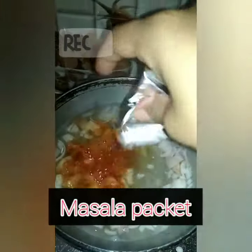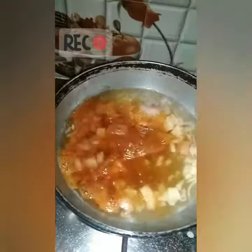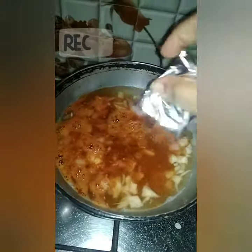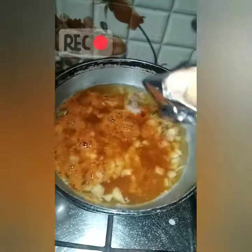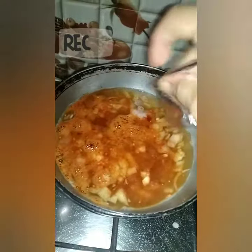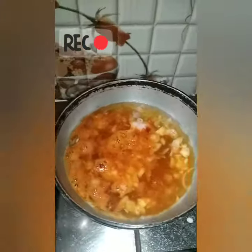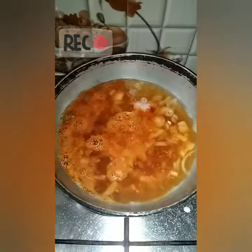I am going to add some olive oil and more. Now I am going to add olive oil. You can add a lot of taste.